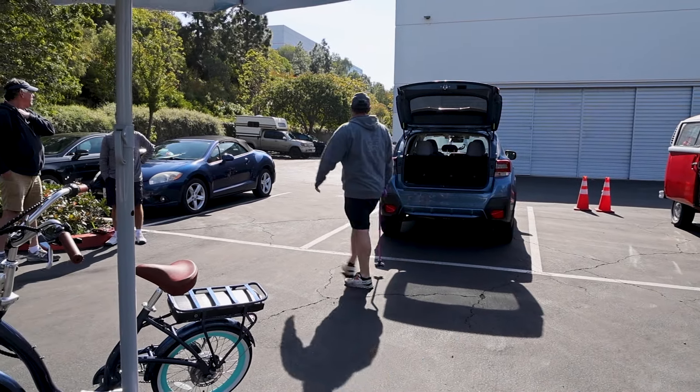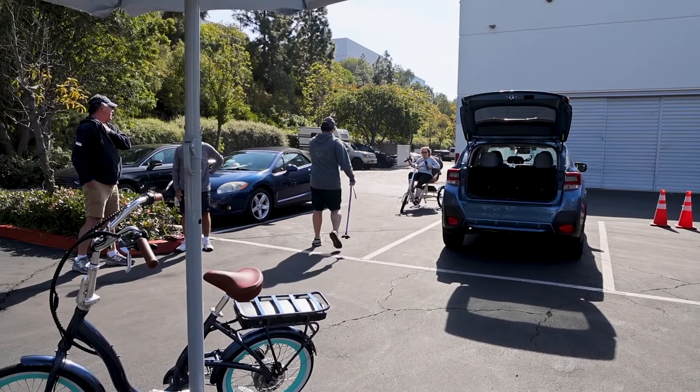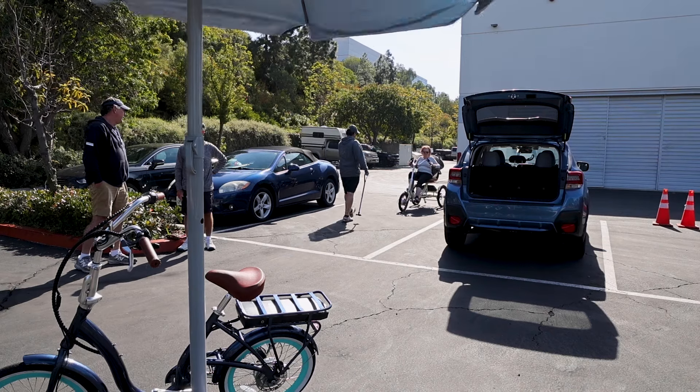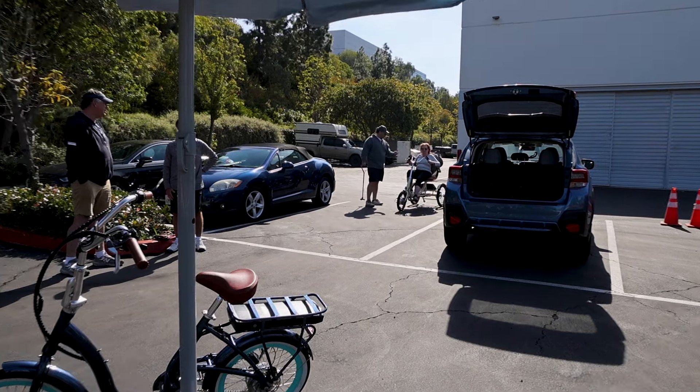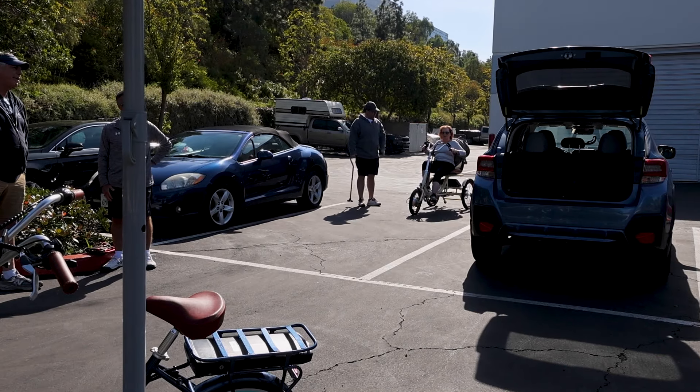While you're riding, keep that left hand up by the brakes. When you're using the throttle, worst case you can pull the brake — it will stop the throttle so you can feel safer.